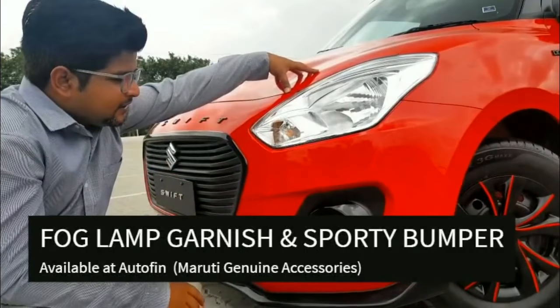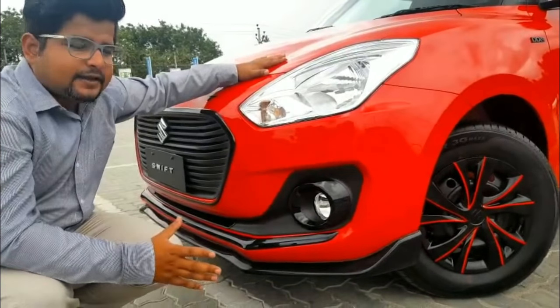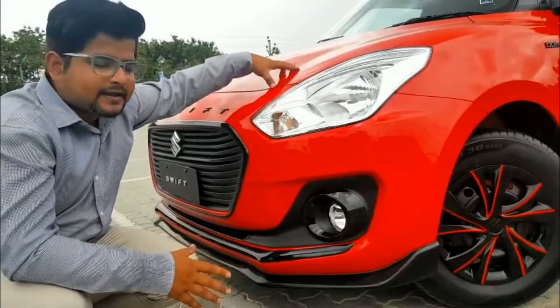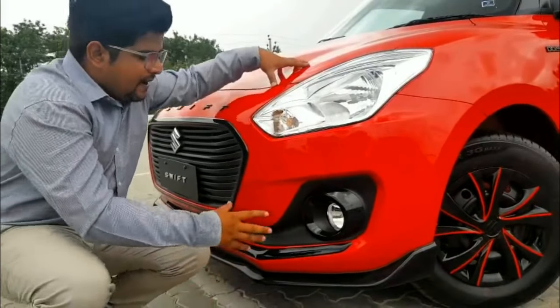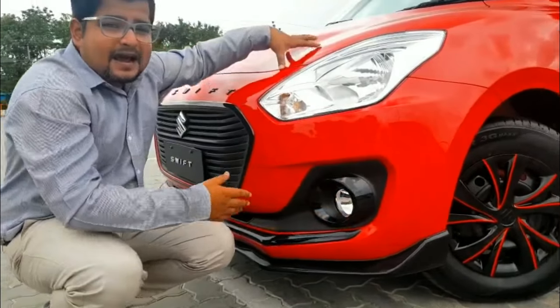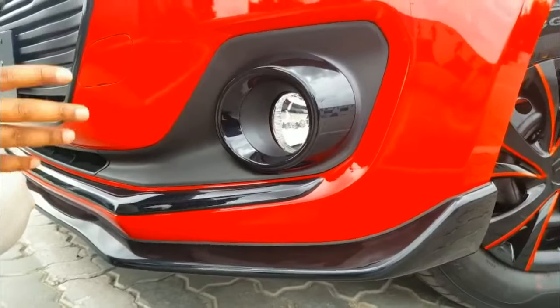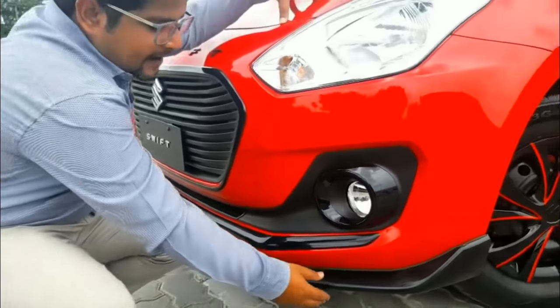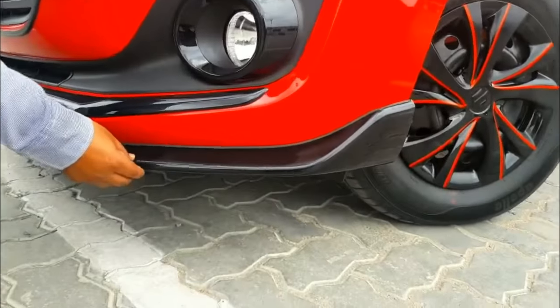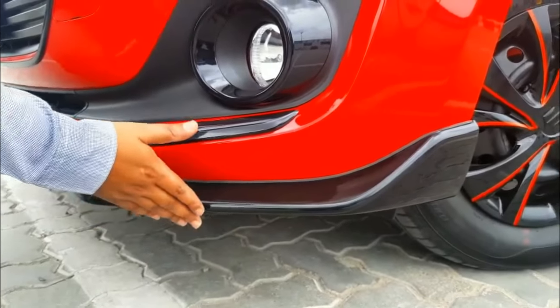Autofin Maruti has added many accessories that actually suit the car. Talking about the fog lamps — this fog lamp comes with a black garnish which adds black character lines and a sporty behavior to the car. The exterior bumper guard is also designed with a sporty character line.